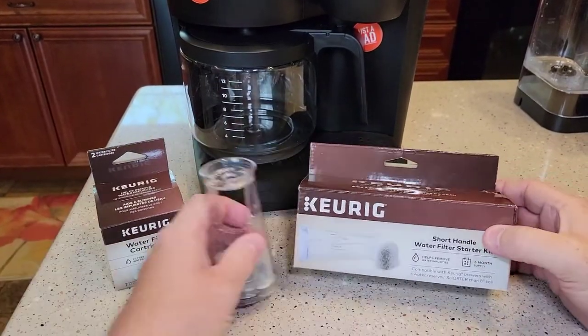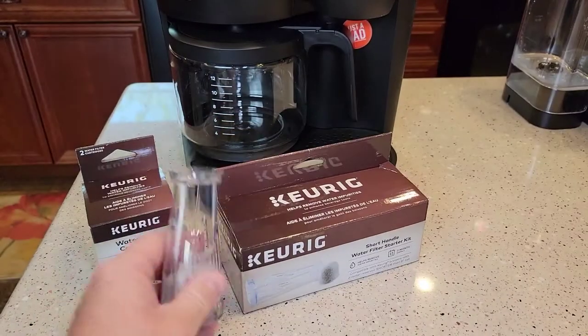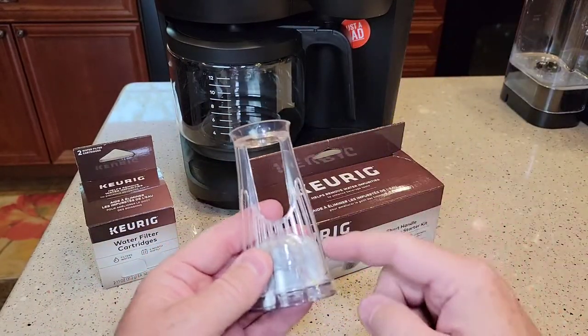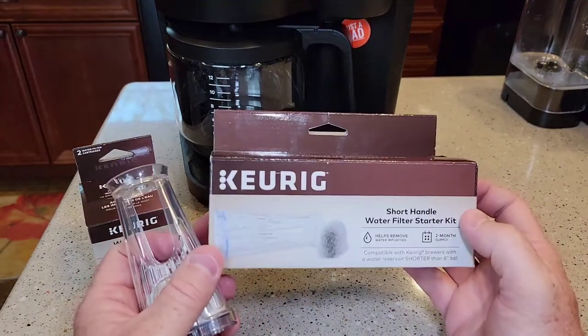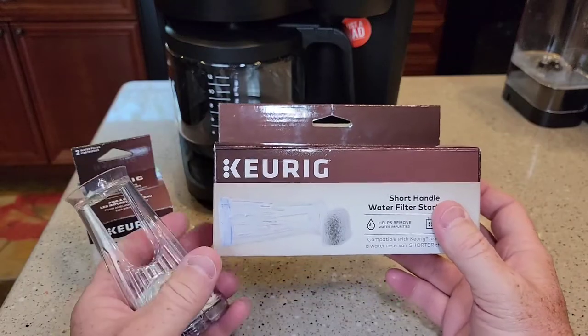What you're going to need is a water filter. It's called the short handle water filter, and it looks like this. Make sure you don't get the tall handle. These retail for about $14 — I'll put a link in the description and also where you can buy it off of Amazon.